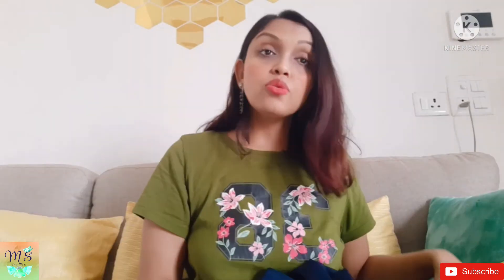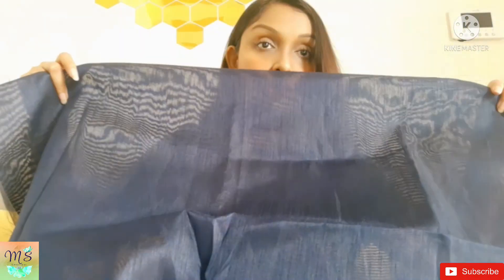They have included a blouse piece and it is made of Bangalore silk. Honestly, I am going to tell you — I am not sure about it, but I am going to show you. This is the blouse piece, and you can see the length of the blouse piece is also nice.